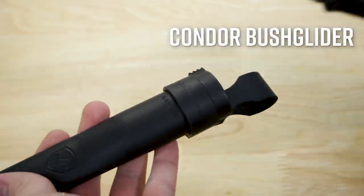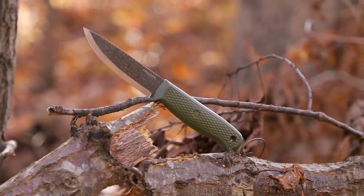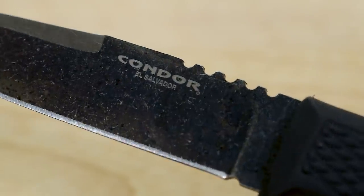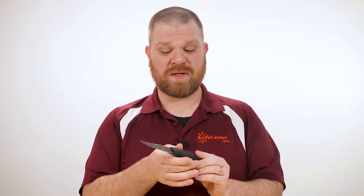Next is the Condor Bush Glider fixed blade coming in at about $42.50. This is a spin-off of the Pterosaur, which was one of the best budget fixed blades of last year, but if you wanted something other than a Scandi grind, you were out of luck. That's no longer the case with the Bush Glider — we've got the same comfortable synthetic handle, but now with a clip point shape and a flat grind. It's about 4.2 inches long and we still get that great 1095 carbon steel with a nice rustic finish. This is probably a better general purpose knife than the Scandi-ground Pterosaur, and it's perfect for camping, hiking, hunting, and of course bushcraft.